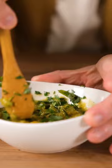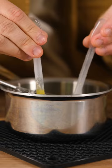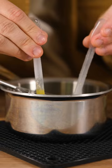I didn't have tortilla chips, so I just used regular ones, but the taste is spot on. It has really great flavor, but lacks a little in texture, so I give it a 6.5 out of 10, and...